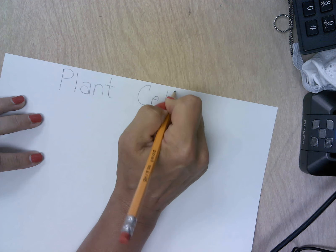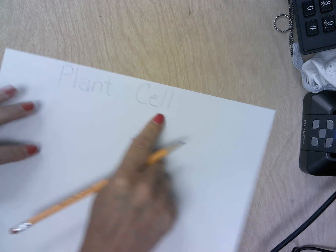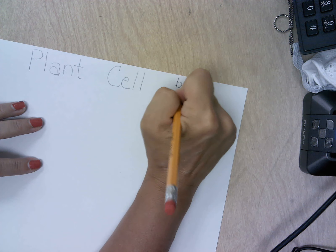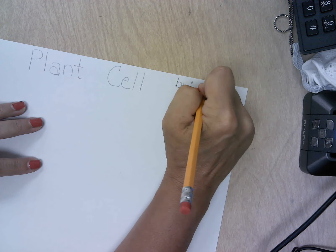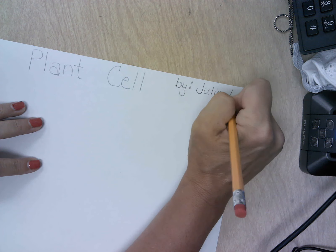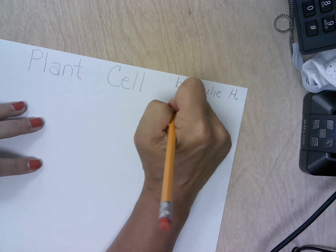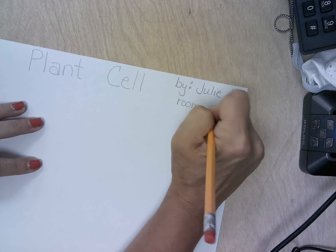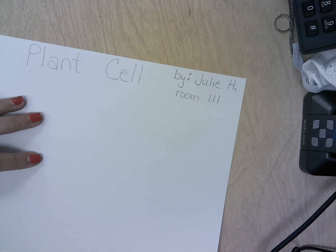This is going to be graded, so I do expect that it is extremely neat. You're going to write 'plant cell,' and then off to the side here I would like you to write 'by,' then put a colon, and then go ahead and put your name. My name is Julie, and I'm going to put my last initial and then write my room number — room 111.